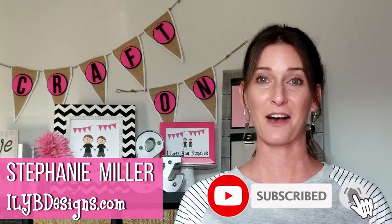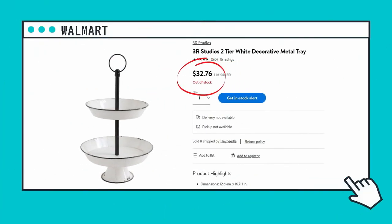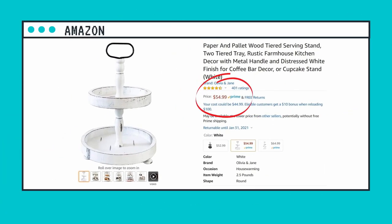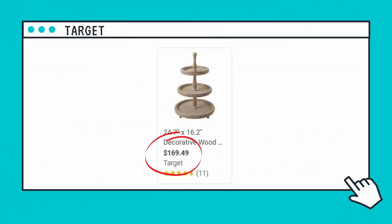Hey guys, it's Stephanie with ioybdesigns.com. Welcome back to my channel! I'm excited to share how I made my own tiered tray with Dollar Tree products for under ten dollars. I know you've probably seen tiered trays all over — they're in stores, online, everywhere — but they're kind of pricey. They range anywhere from $25 and I've even seen some over a hundred dollars.